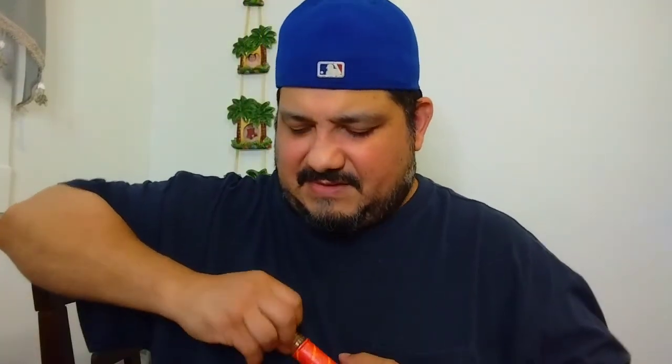Okay, here it goes. It smells like Frank's Red Hot — that's exactly what it smells like. Here it goes.